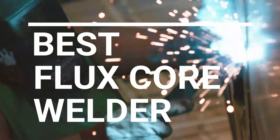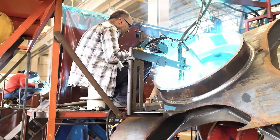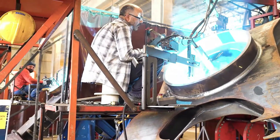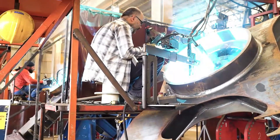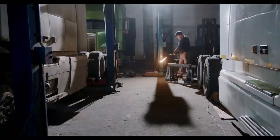In this video we're going to be checking out the five best flux core welders you can buy right now. We made this list based on tools' performance, features, price, manufacturer's reputation, and most importantly, reviews of actual users. So if you choose from this list, you can rest assured that you are buying the best flux core welder in the market.